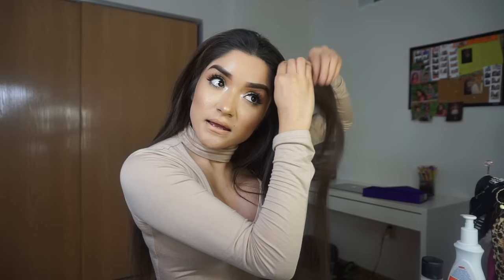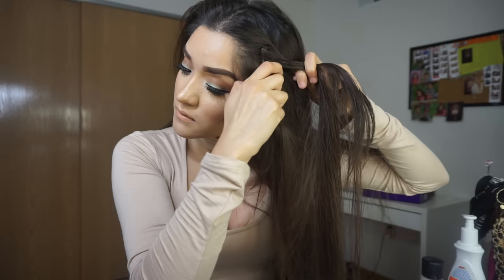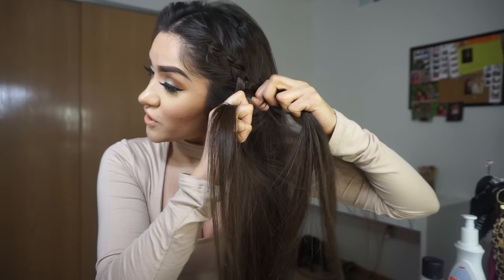Moving on to the hairstyle portion - I'm clipping in my extensions, which have already been straightened with this flat iron, and then combing through them. The hairstyles today are super simple, easy, and quick. You're going to part your hair in the middle, take a section from one side, and start braiding it - just a regular braid, taking little pieces of hair from each side as you go so it's a little thicker.